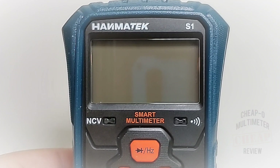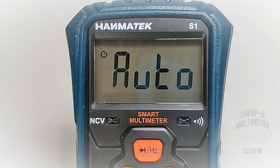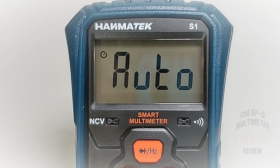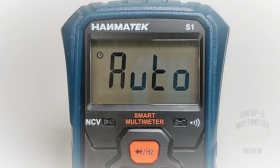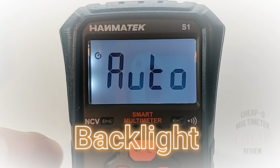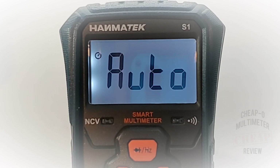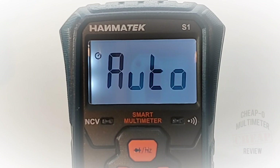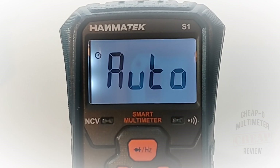Let's turn the meter on — hold down the power button and away we go. Nice auto display! No bad bleeding to speak of — there is a slight bit of bleeding on the upper and bottom-left quadrant of the display, but nothing too severe. Overall pretty even, and yeah, I can work with that.